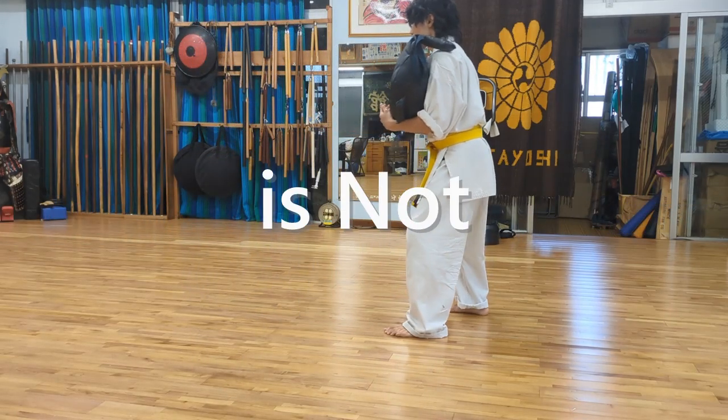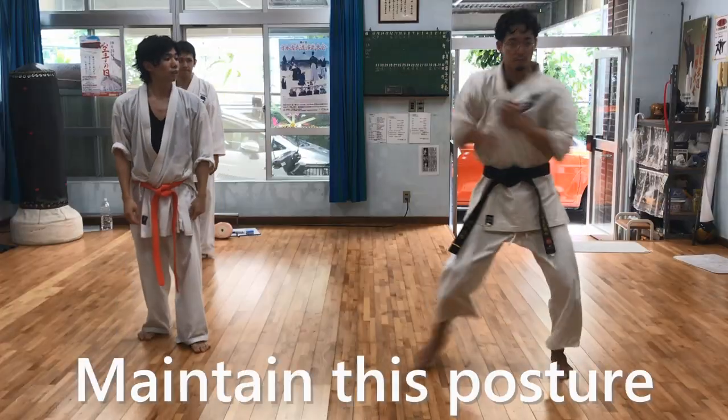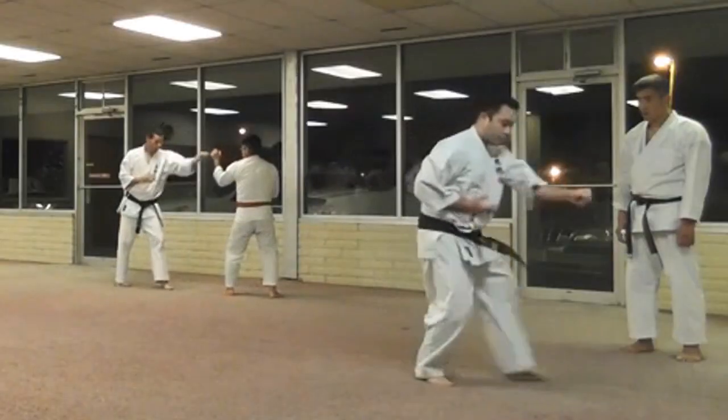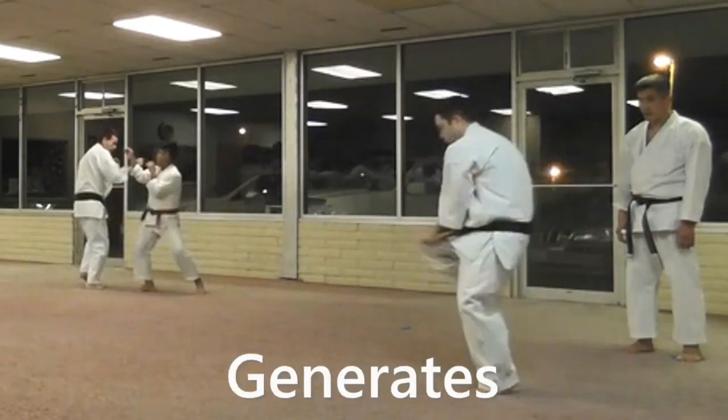The key here is not the weight, but the positioning of your center of gravity and posture. In addition, maintain this posture during Keita, or basic practice, at all times. It's what generates this agility.